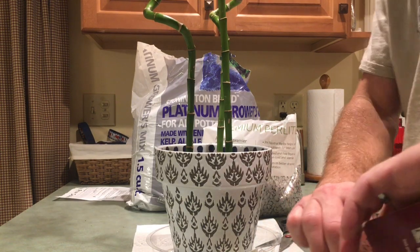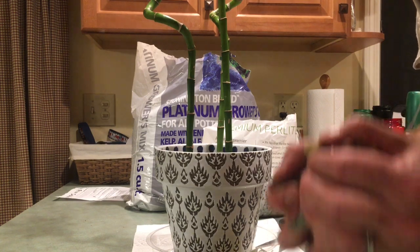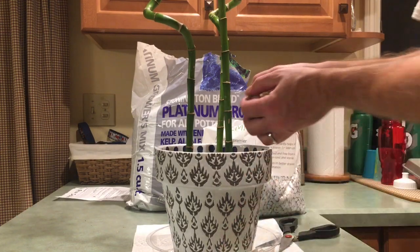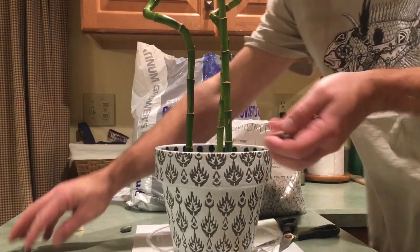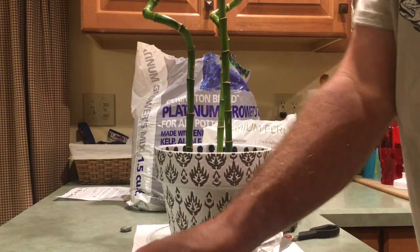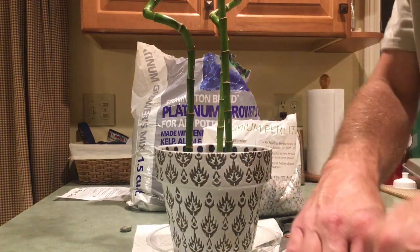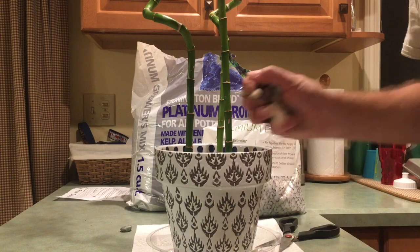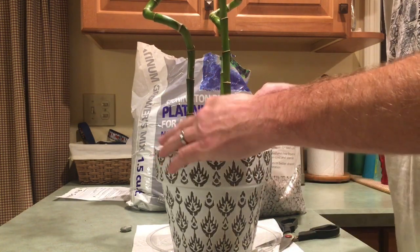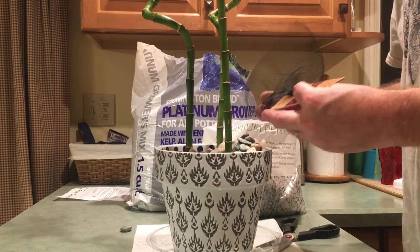Take your bag of decorative rocks — I thought this one was cool, it's kind of mosaic with brown and green tones — and put it right on top. It makes it look a lot better. The plant is still getting all the nutrients, water, and light it needs, but the rocks on top give it that little extra accent. It makes everything look really cool.